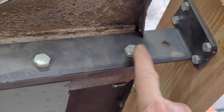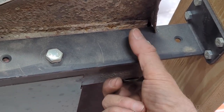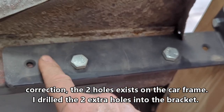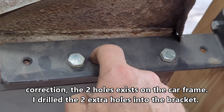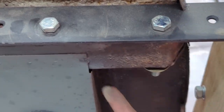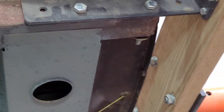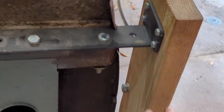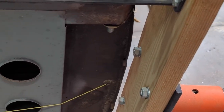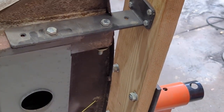Right off the bat, I think this hole lines up directly with an existing hole in the frame. And then I drilled this hole to match up to another existing frame hole. Very simple — no welding, no nonsense. Just a piece of wood, so it's easy to manipulate and cut without needing metal tools.